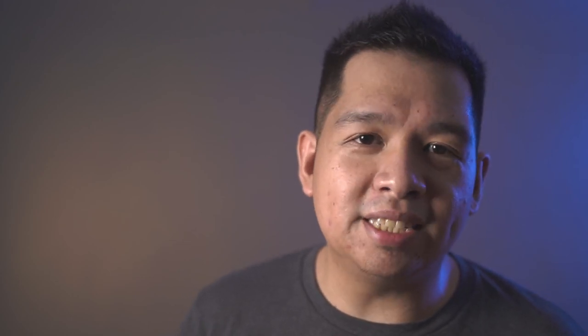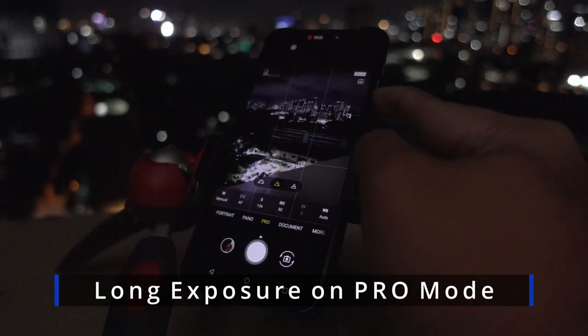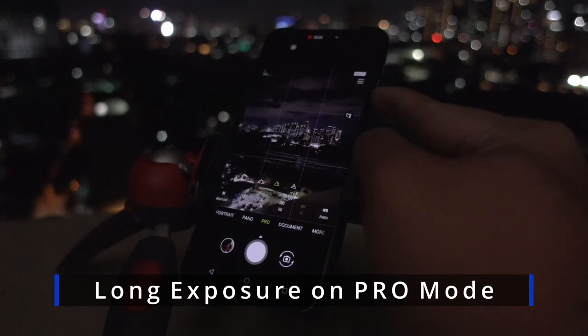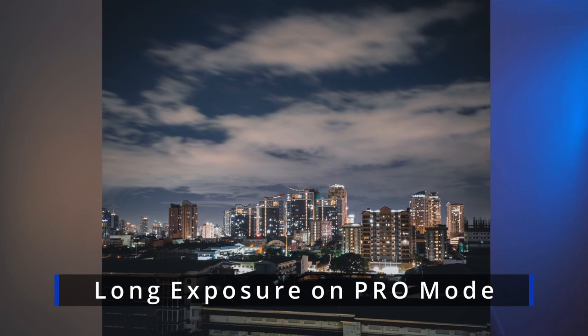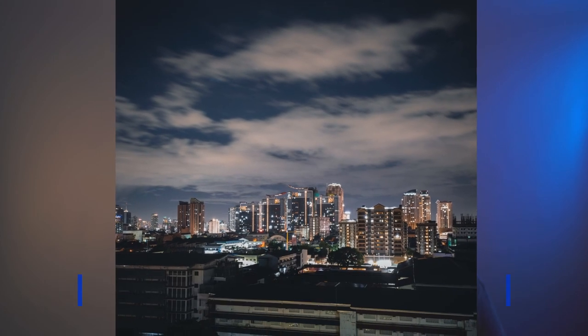This can be perfect for nighttime landscapes or even shooting bright cityscapes. All you need to do is put your phone on a steady tripod and shoot these long exposures to give you the perfect exposure no matter how dark the situation is.